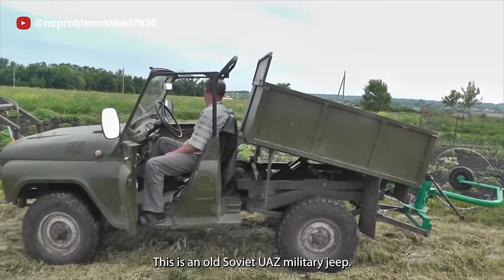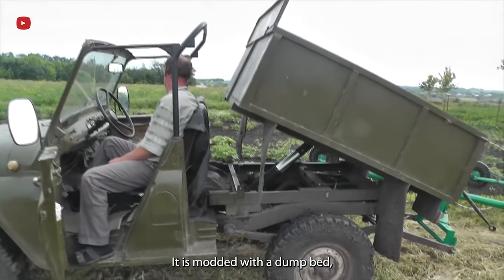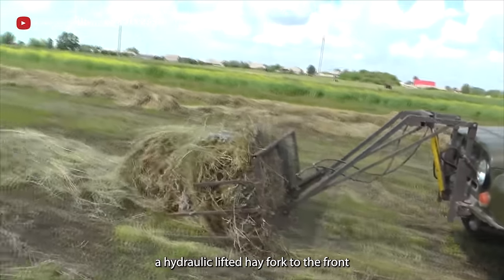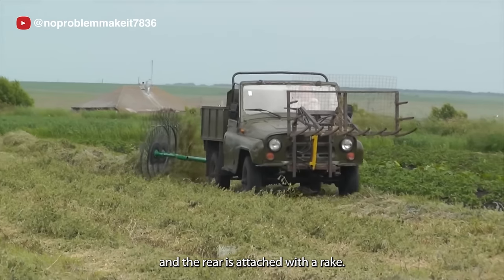This is an old Soviet UAZ military Jeep. It is modded with a dump bed, a hydraulic-lifted hay fork to the front, and the rear is attached with a rake.